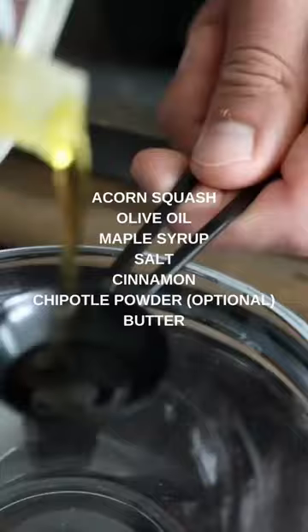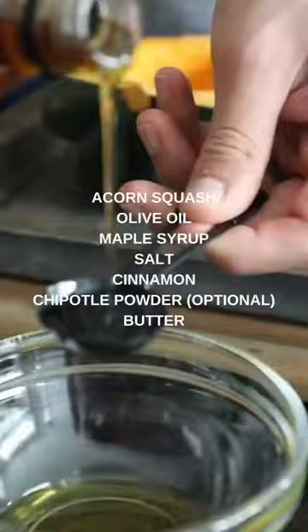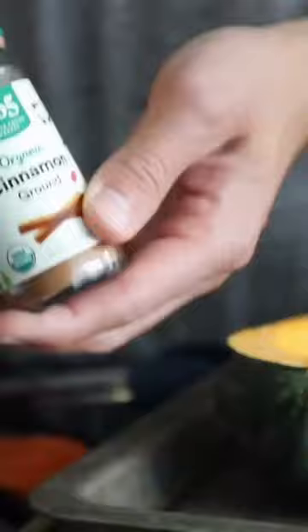I have this really tasty combination of ingredients that you put on while it smokes. There's some maple syrup, some salt, cinnamon, and a little spice from chipotle powder in there. It's so good. Get the full recipe at Sip Bite Go.